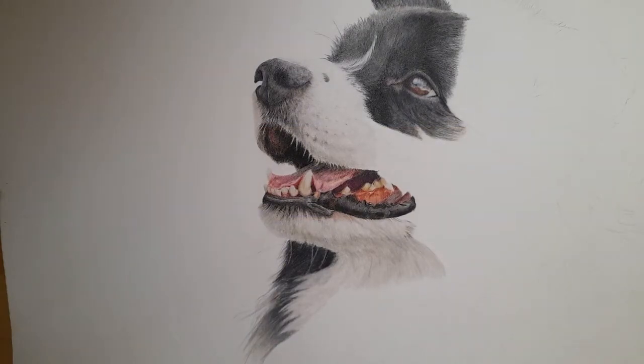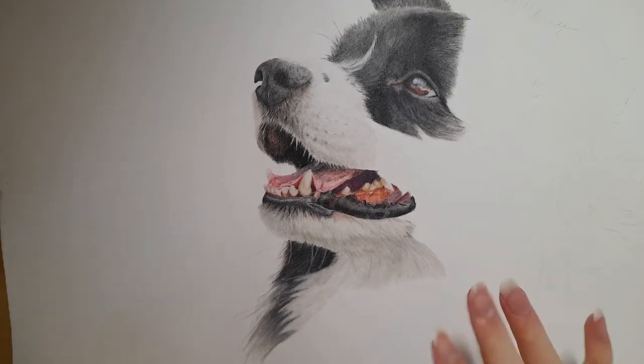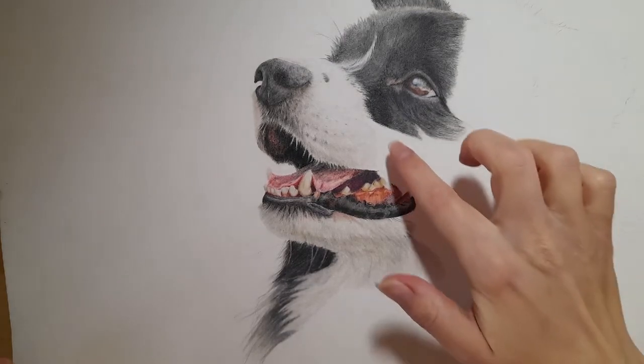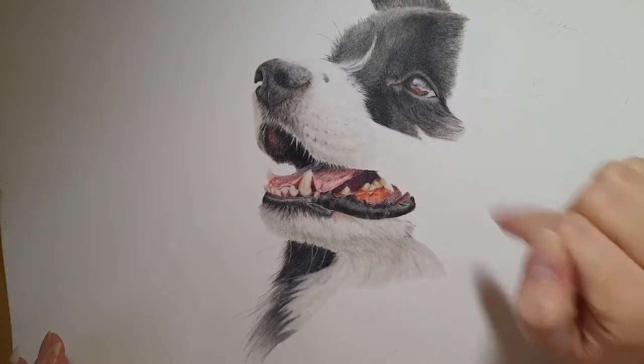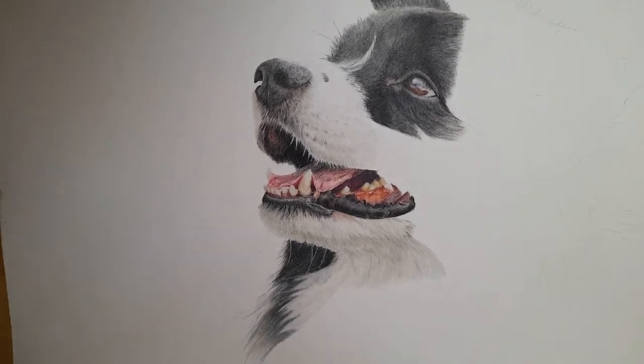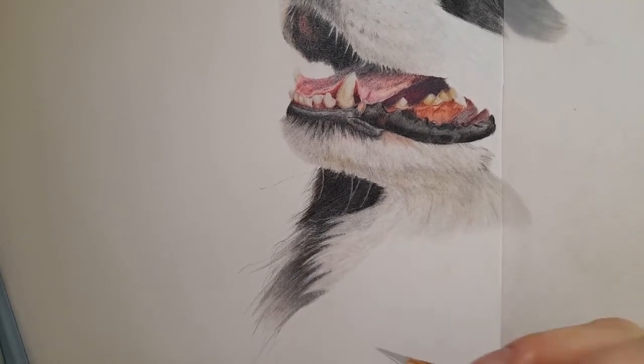Hi everyone, welcome back. Today we're on part nine of this dog portrait, and we're slowly getting there. We're going to keep working on the white chest fur, and depending on how long it takes, we may start bringing in the black fur and the whiskers. If not, that area will be next. Remember to subscribe and like if you haven't already.